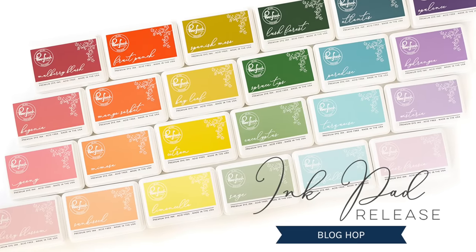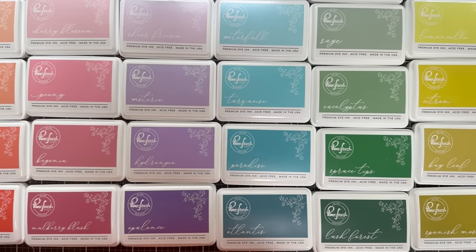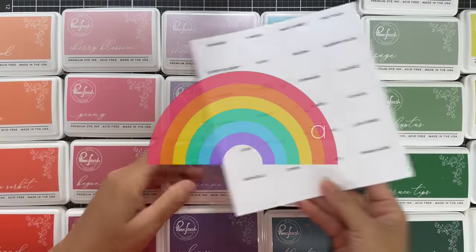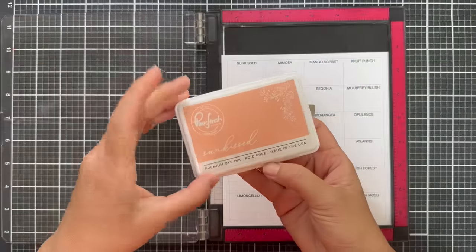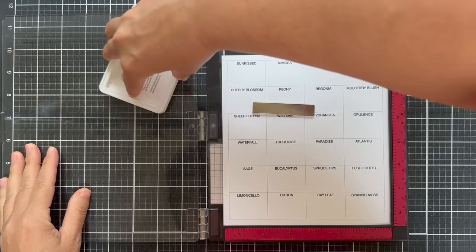Hi everybody, Lori here. Thank you so much for joining me today. I'm excited to be a part of Pinkfresh Studio's September ink release and these inks are beautiful. I just took them out of the packaging and I printed myself up a simple little ink chart, and I was going to swatch them out on camera for you. So let's just start talking about the inks.